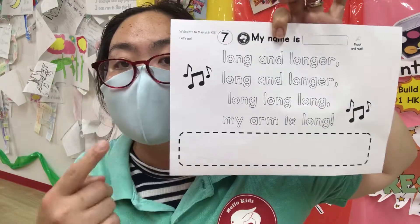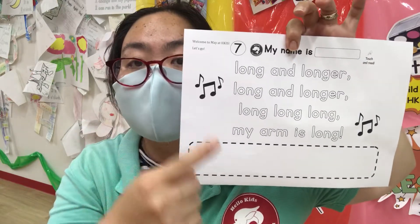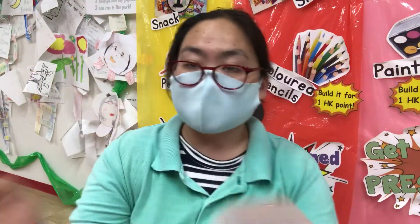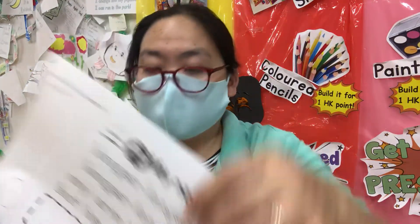Worksheet number seven — long and longer. Long and longer. My arm is long. That's right. My arm is long. That means you measure like this. There you go. Do you see?